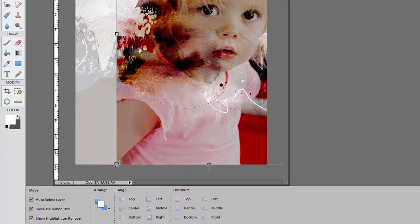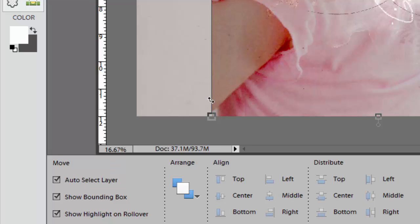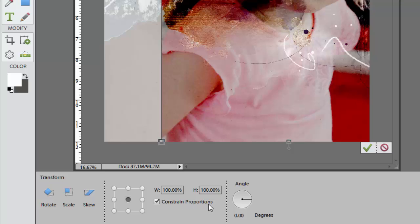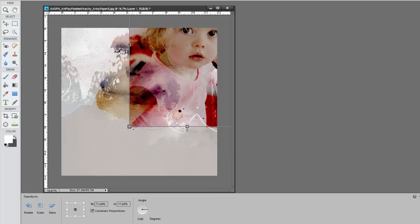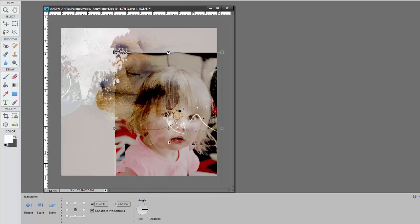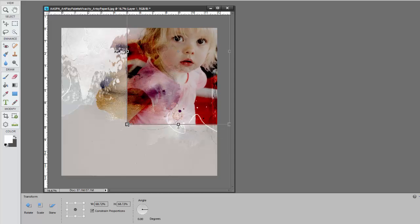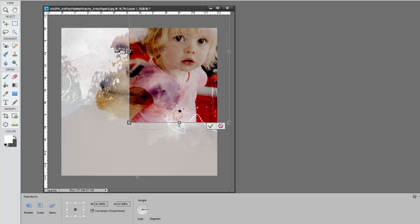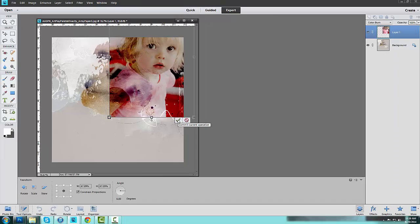So really it's just a question of resizing the image at this point. I'm going to click on the bottom corner of the bounding box. If you can't see the bounding box, ensure that you have the bounding box option selected. You want to make sure you have the Constrain Proportions box checked. Then it's just a matter of dragging that image inward and moving it around the canvas to find the best fit. When you're happy with the placement of your image, click on the check mark to commit that transformation.